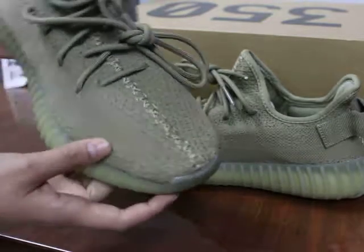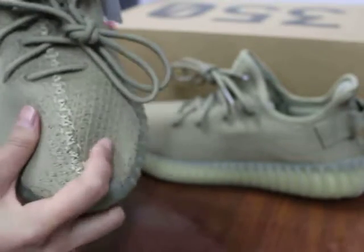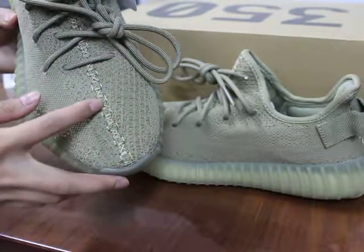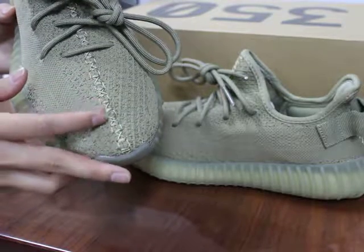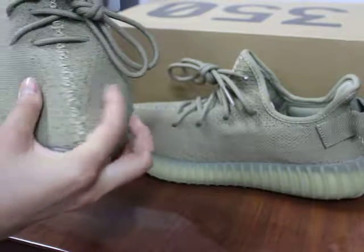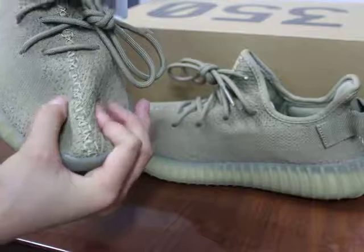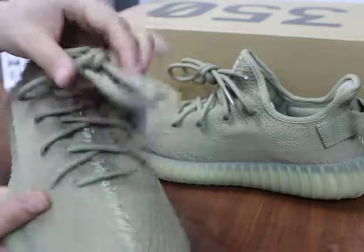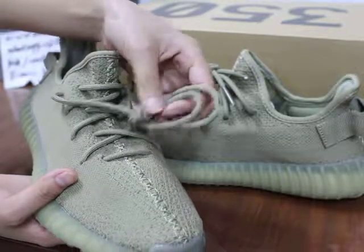You can check these shoes. As you can see the stitching — the stitching here, the main stitching with the green, dark green color. And the upper you can check — the material is so good. This is the shoe detail, dark green color here.